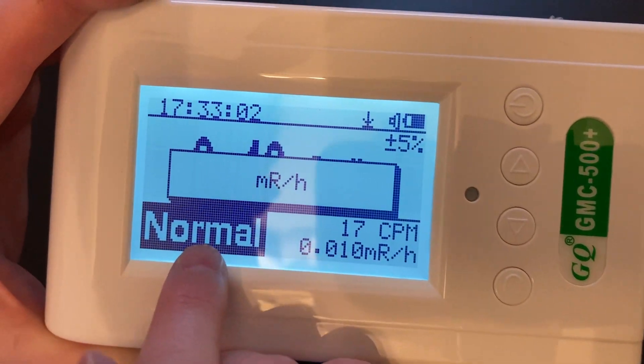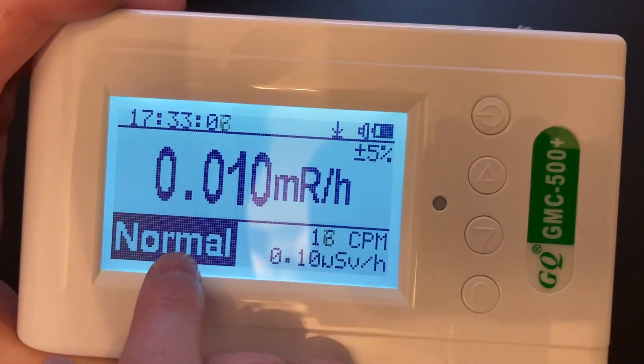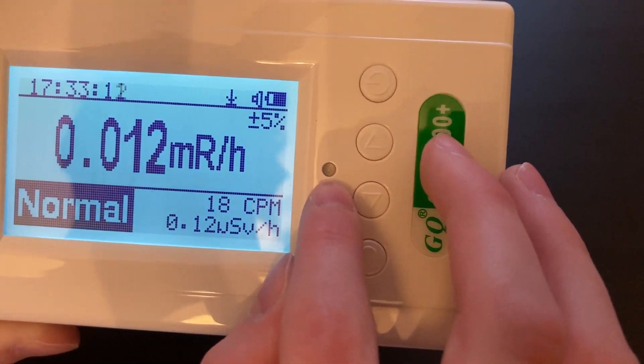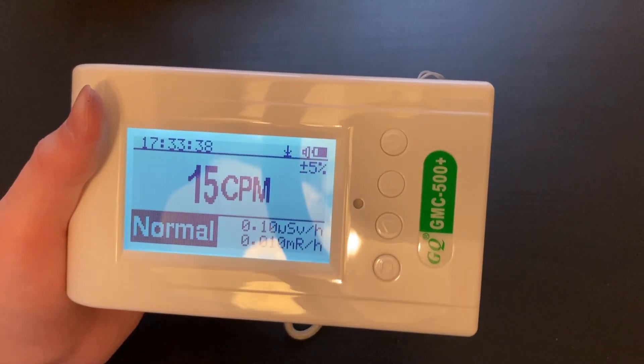It will also display if the amount of radiation it's detecting is normal, medium, or high. When it detects radiation, the LED will blink. The unit will also display its current accuracy, battery power, audio status, data status, and time.